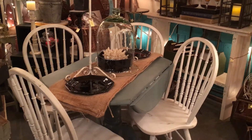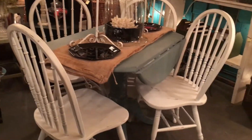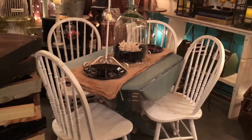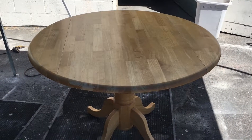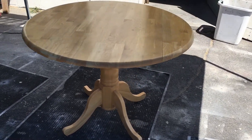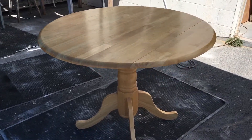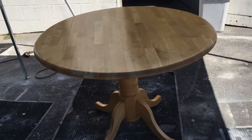Our project today is to take a plain little drop-leaf table and make it over into the cute little piece you see here. We're going to head out to our shop and show you the process. This is a common made-in-Malaysia drop-leaf table — you see them all over. Our goal is to give it an updated and contemporary look.